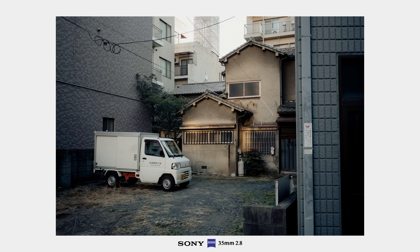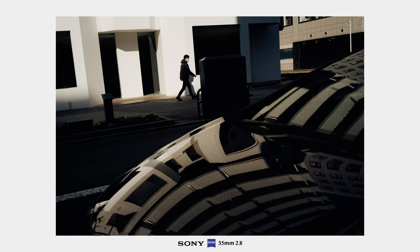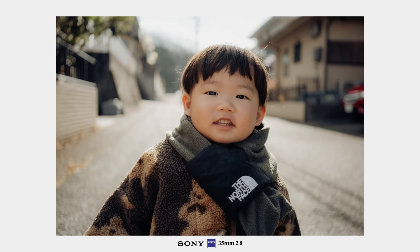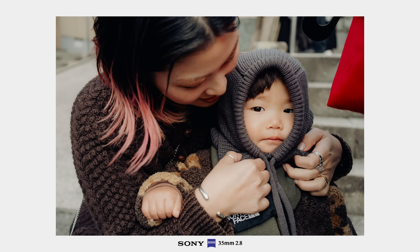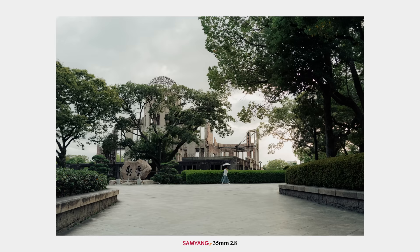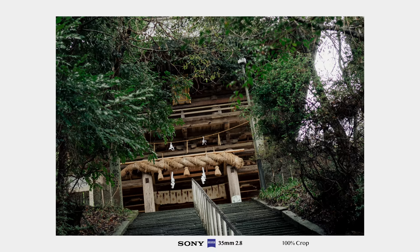In terms of autofocus performance, the difference is not huge. In continuous autofocus, both lenses are very fast and accurate for subjects in the center of the frame. Where the Samyang struggles a bit more is in tracking mode when a subject moves from one edge of the frame to the other. The Sony is slightly better at keeping focus in that situation, and also better at keeping eye-focus on moving subjects. For sharpness, I did not see a big difference between the two lenses — the micro contrast and sharpness are absolutely good on both, though I think the Sony is slightly sharper, which gives a bit more room for cropping.